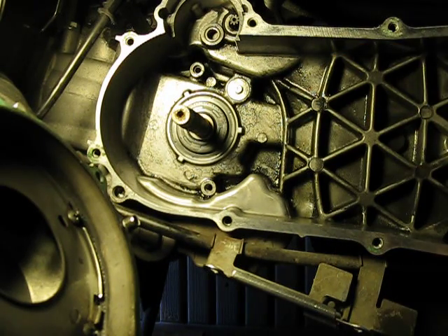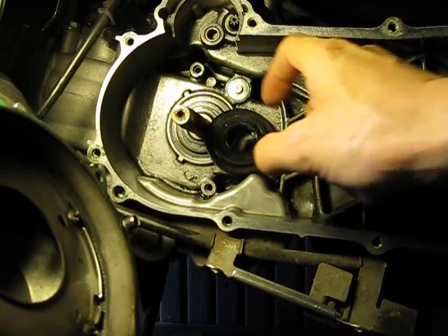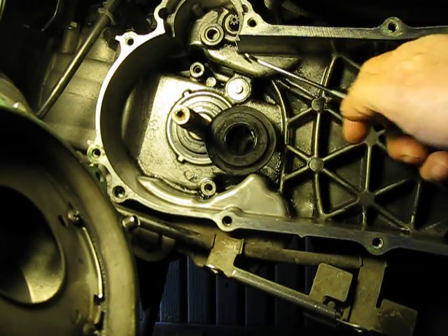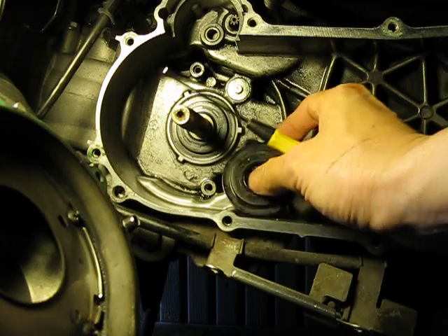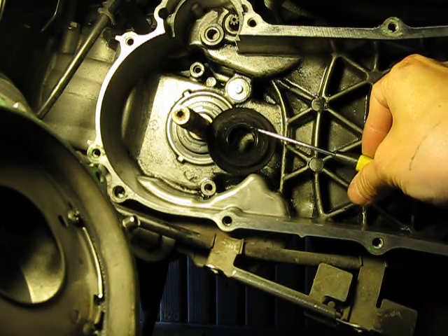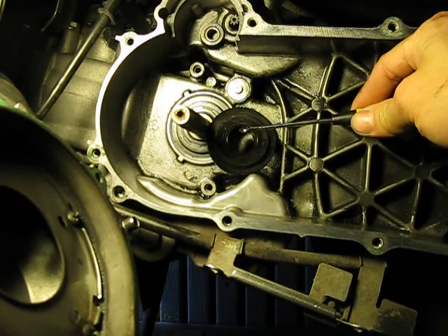So I replaced the seal — here's the old one. What I did to take it off is, obviously, I removed the variator and all the drive parts. Then I got one of these little picks and basically pried right in between the spindle and the seal right there. You can see the spot where I pried in, how it's dug in from the hook.